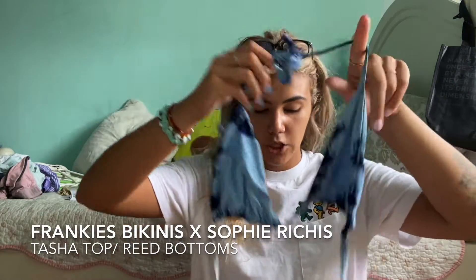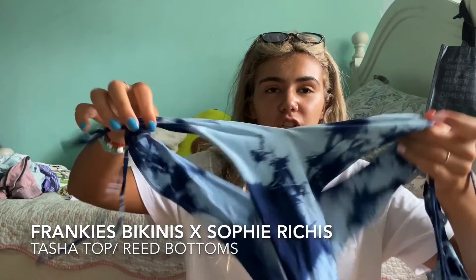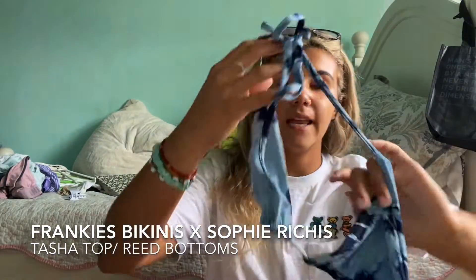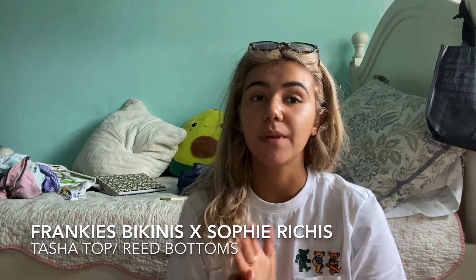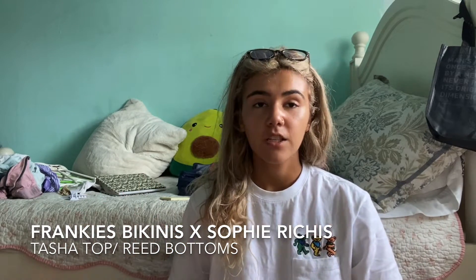Okay, so this is my first one. I have the matching top and bottom — these are the Reed bottoms. This is the Frankie's Bikinis Sophie Rich collab. It's super cute honestly, this is a cheeky bottom. This is my most used one and I did actually buy it used, because last year when tie-dye was super in, I really wanted this specific bikini and it was sold out. I found people selling separate pieces on Mercari and bought them.